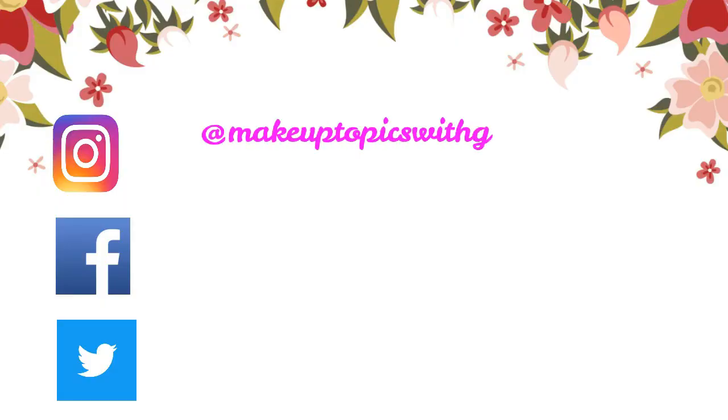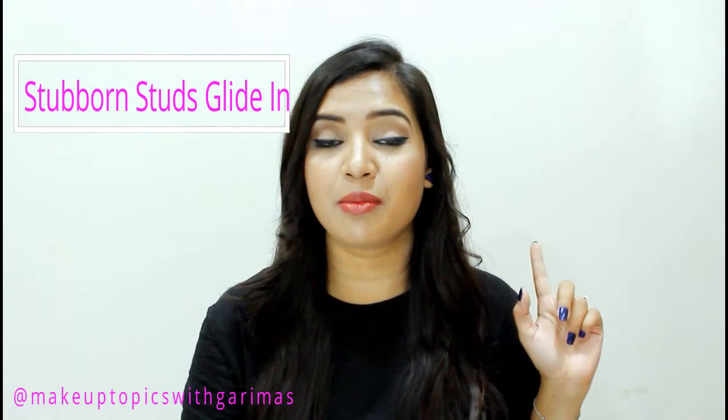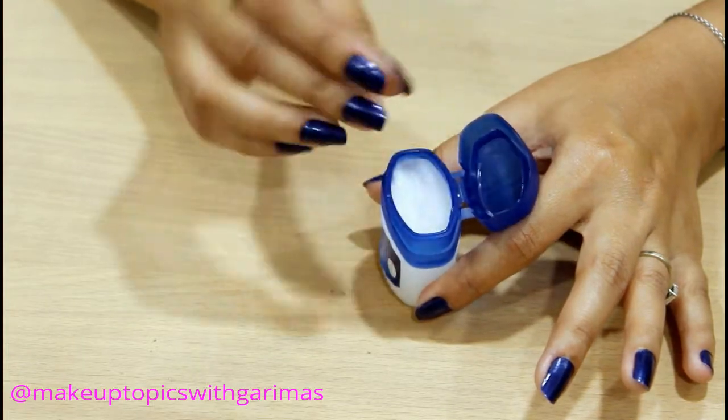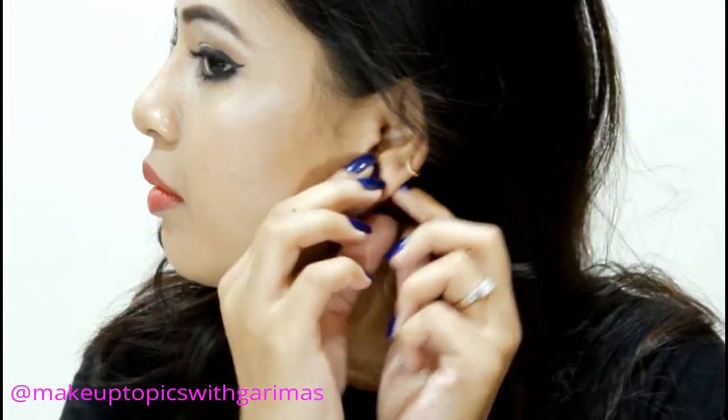Number one: help stubborn studs and earring insertion. If you do not wear earrings very often, those holes can get blocked. What you need to do is just take a little bit of Vaseline on your fingertips and rub it around your ears, and you're good to go.